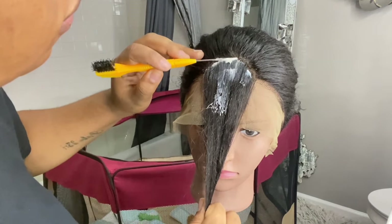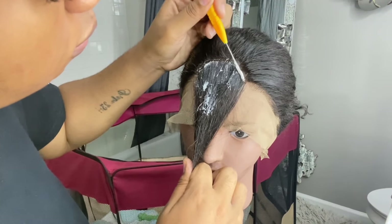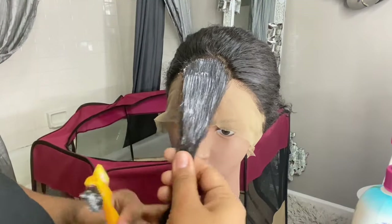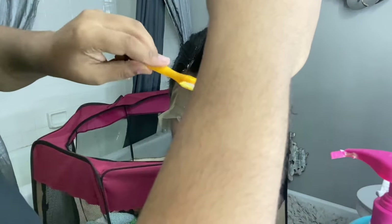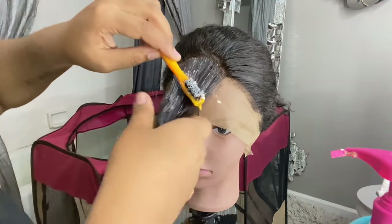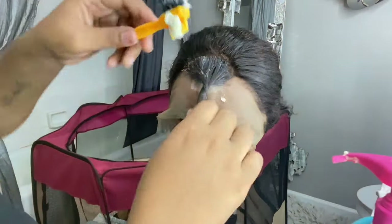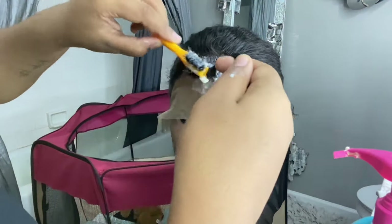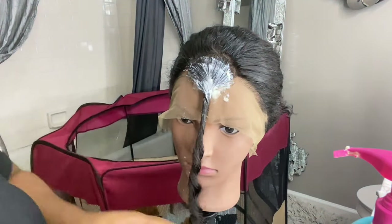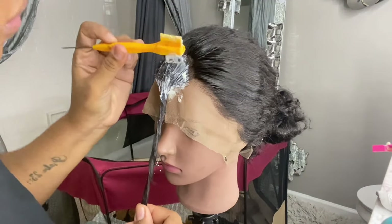For this part you're going to want to work the Nair through as if it was a relaxer. The reason we're using Nair is because you want to get a clean fresh hairline — Nair gets rid of all the hair. I actually did not leave it on long enough this time, so you're going to want to leave it on as long as possible. Like it does on your legs, the hair should just fall off automatically. Work through it so you can have a brand new fresh hairline that matches yours.